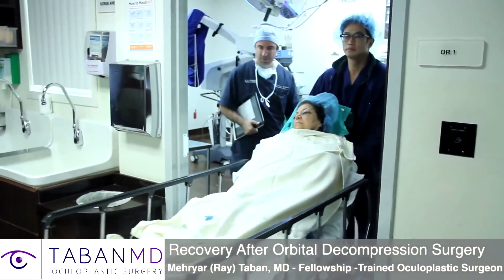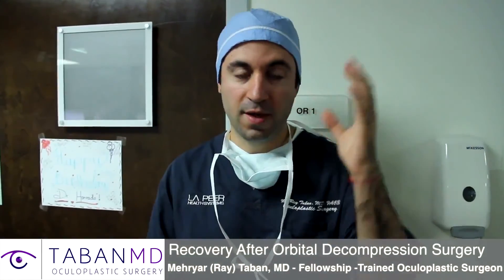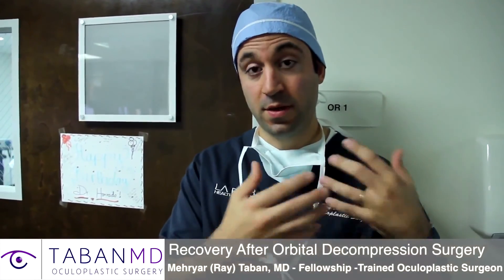Surgery's over — it took about an hour and a half. We did the decompression on the left side. We thinned out some of the bone on the lateral side and the medial side and took out some fat so the eye went back. There are no patches involved, which means she can see afterwards, but she will have a black eye for about 10 days.